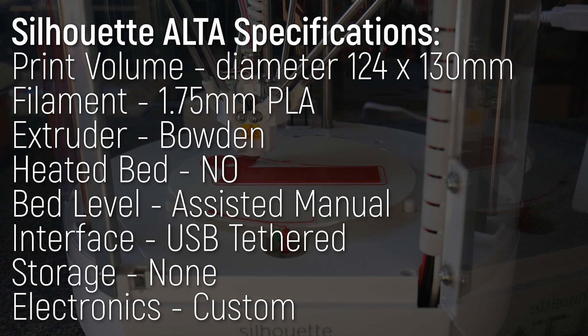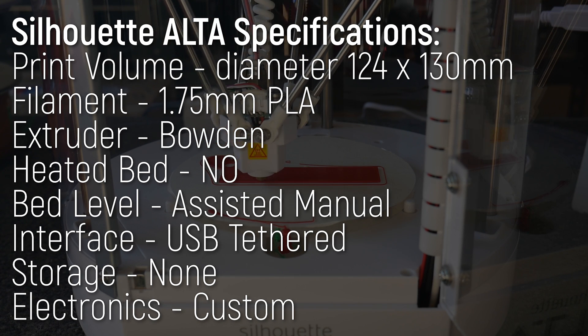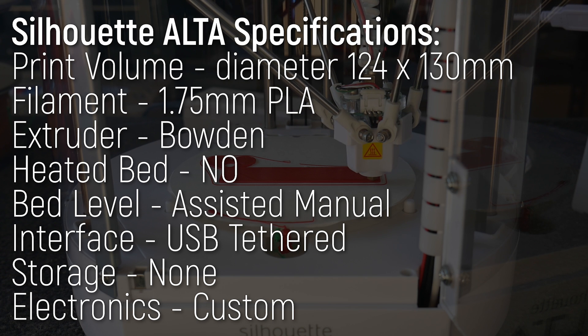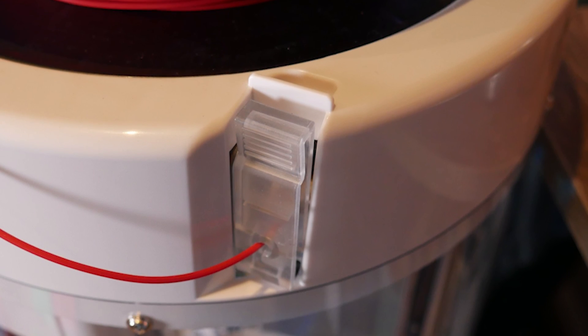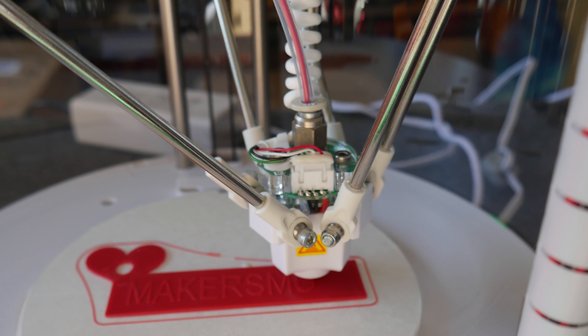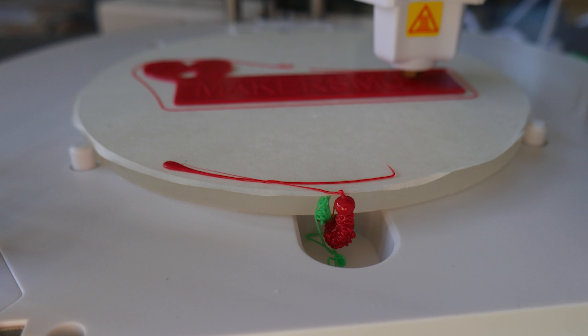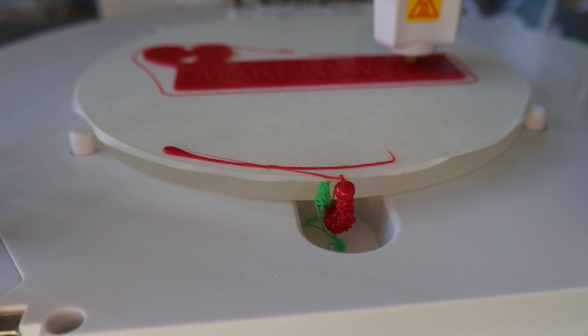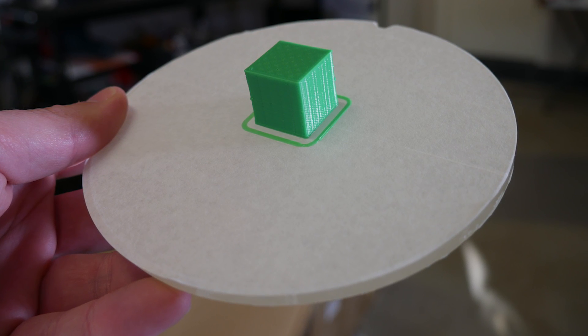The print volume is 124mm in diameter due to the Delta design and up to 130mm high. Pretty small, but large enough for many craft projects. The machine is PLA only, using a custom Bowden extruder and hot-end assembly with no heated bed — just an acrylic plate with painter's tape, basically. It's been a while since I've seen painter's tape as a print surface, and yes, it does work, but it's incredibly fragile and easy to rip when you take prints off.